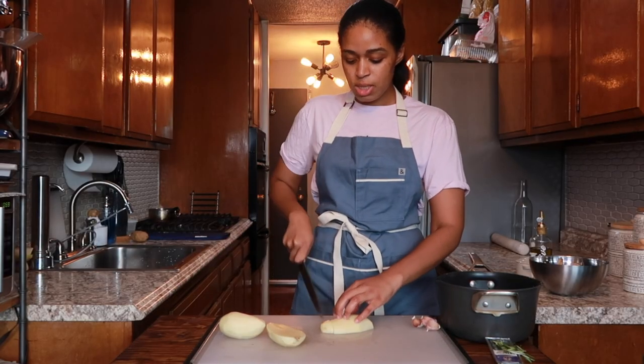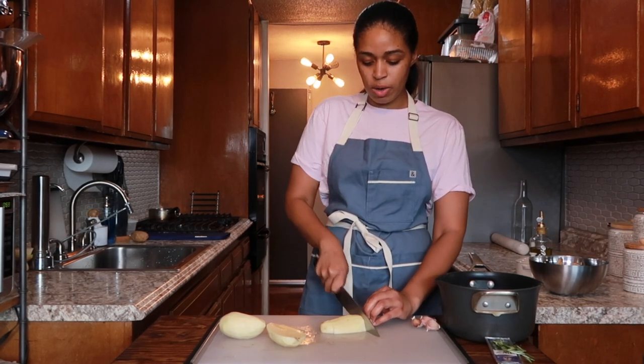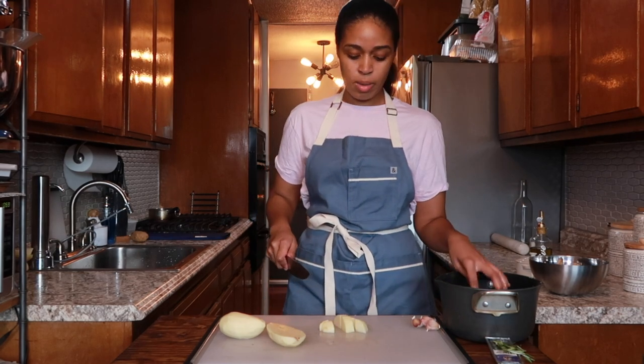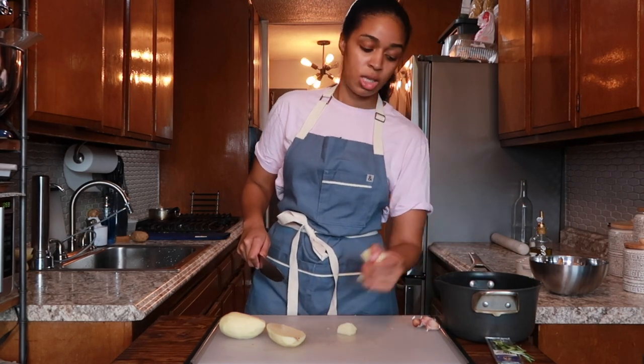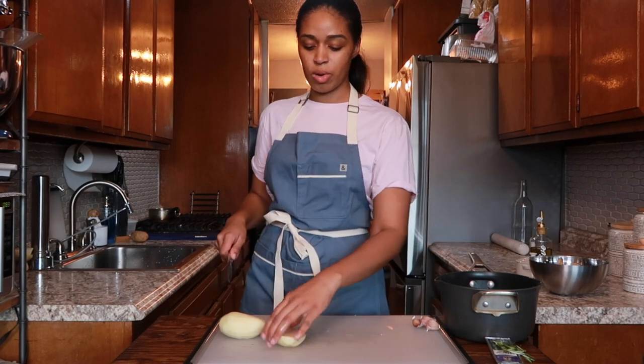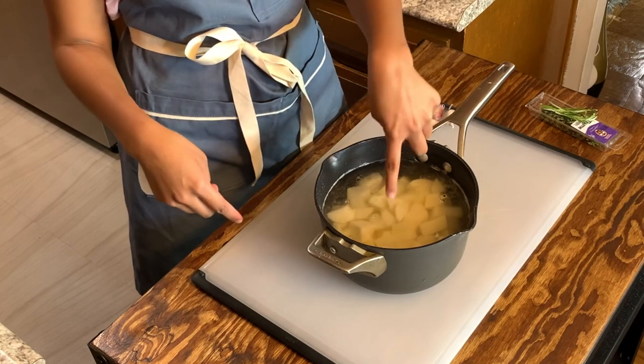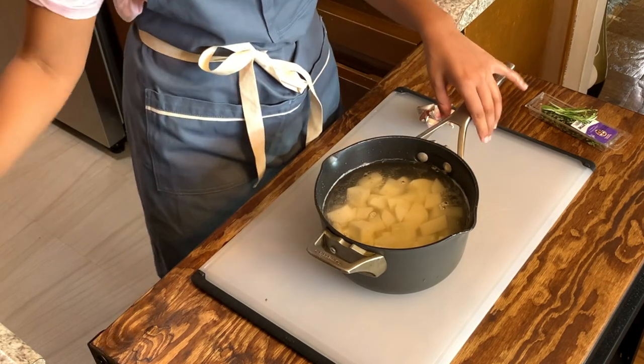With pieces this size, the potatoes should cook in about 15 to 20 minutes, depending on how high your stove runs. We don't want them at a boil — we're going to leave them at a gentle simmer because we don't want the potatoes broken up by a rapid boil. This amount of water is perfect: just right above the potatoes, not too much.